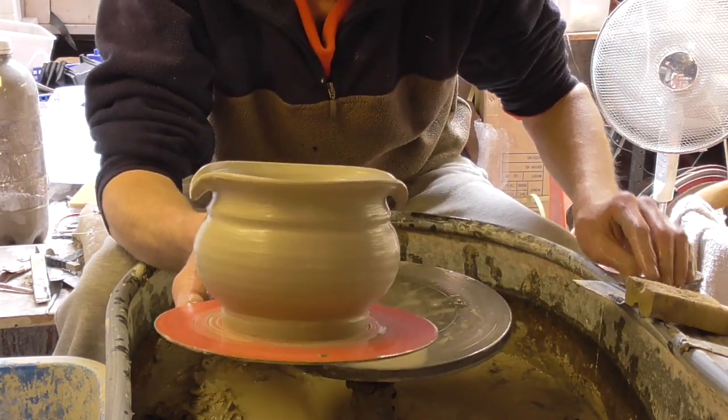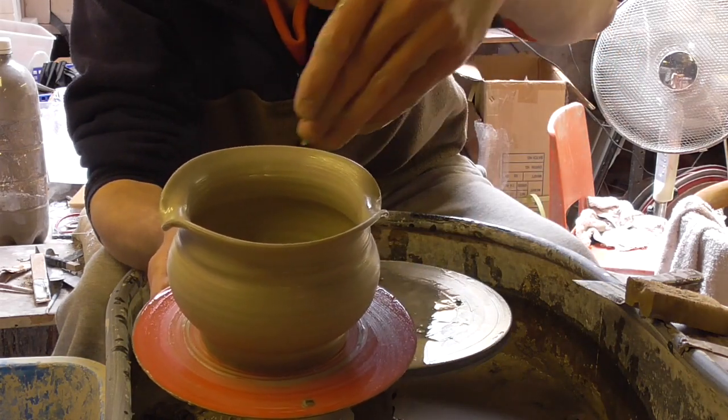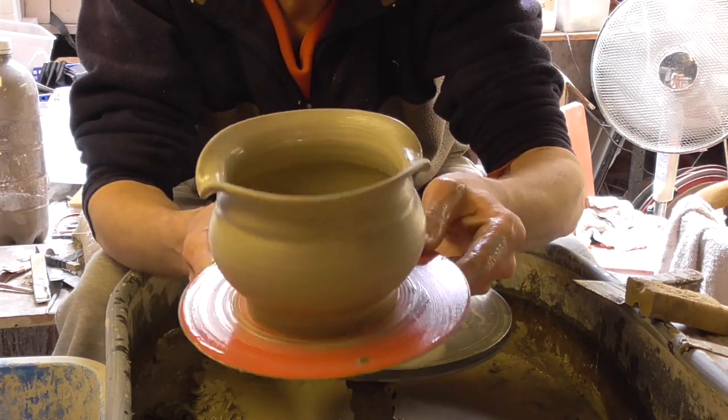And then as you can see, that's what it looks like. Like I said, there's no need for it, but people say they can rest a spoon on it or something. But it's just a little bit of a simple design, sort of thing.